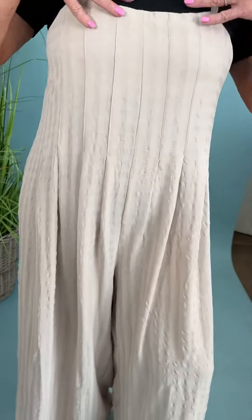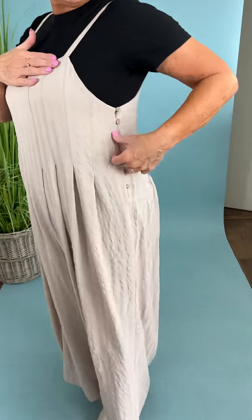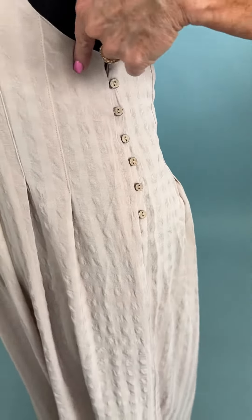This cute sand color that I have on, girls, you could do this so many different ways. You could put a bralette underneath it, you could do a jean jacket with it. I just did a little t-shirt with it, a graphic tee. You could dress it up, dress it down. It has such cute detail — look at these cute little buttons right here. It does have adjustable straps, so that's just a game changer.